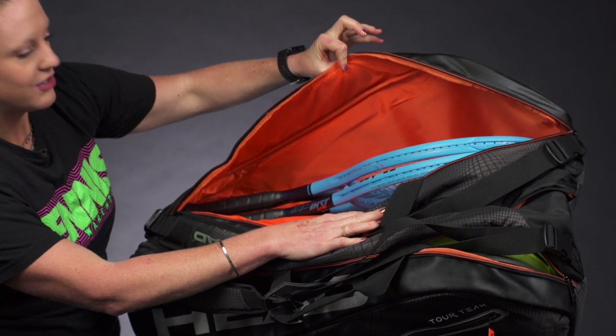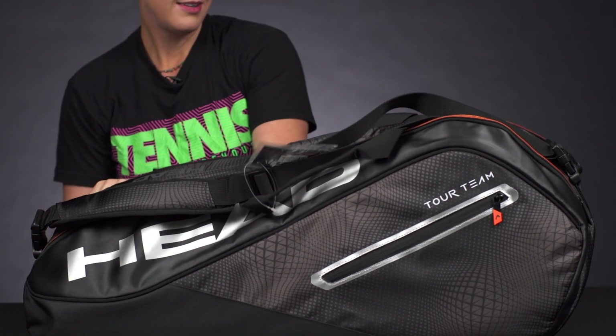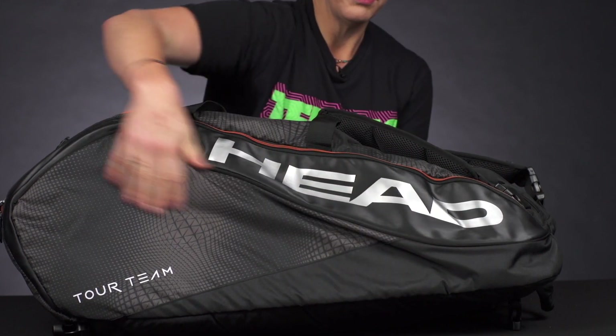The third compartment is going to hold more rackets — nothing fancy going on. I've just got two in here, but you could definitely fit three or four rackets. There is no separate shoe compartment on this bag, and the other side has no accessory pockets — pretty simple.